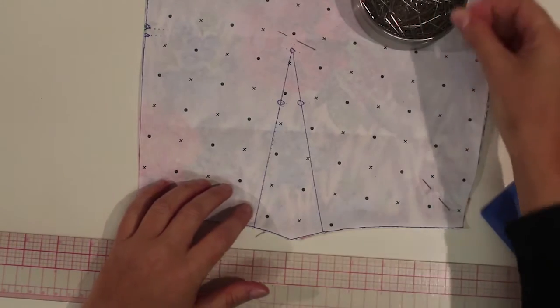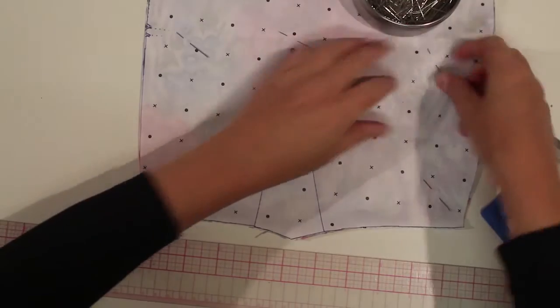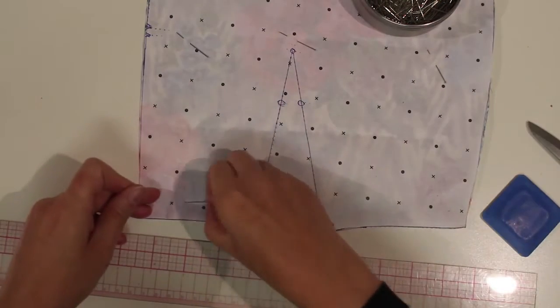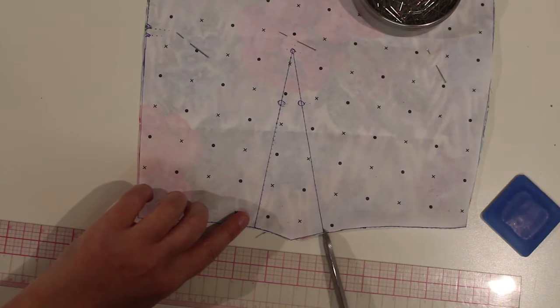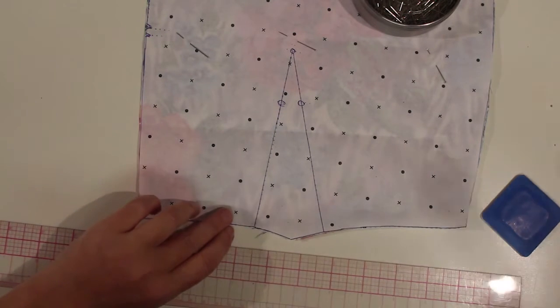To get started I'm just going to anchor my paper pattern at the top of the dart and then release the pins that I used when I cut out my dart. At either end of the dart I'm going to cut a little snip or a notch which will help me line up my darts.